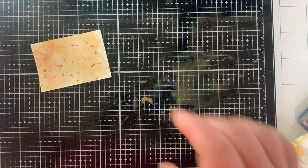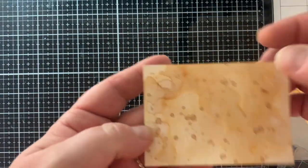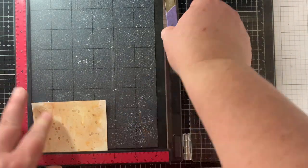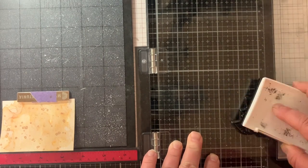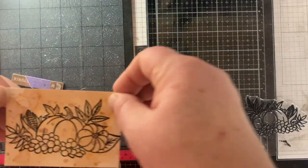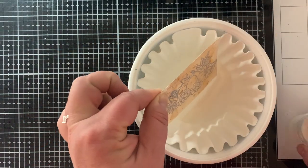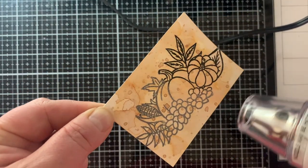I had leftover ink so of course I'm going to splatter! I let that dry for a minute and set it with my heat tool — look at how yummy those splatters are. Now that this is completely dry I can treat it with my anti-static powder and stamp it with that cute little arrangement of pumpkins using Versafine Onyx Black ink. I stamp it a few times before sprinkling the powder; the Misti allows me to stamp more than once and it's one of my favorite tools.